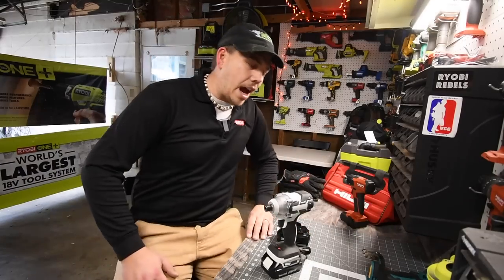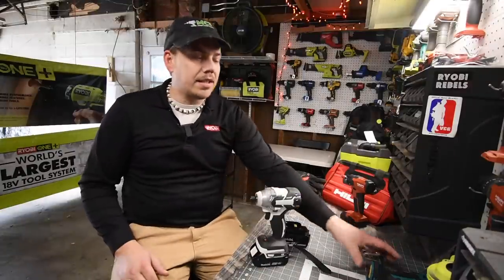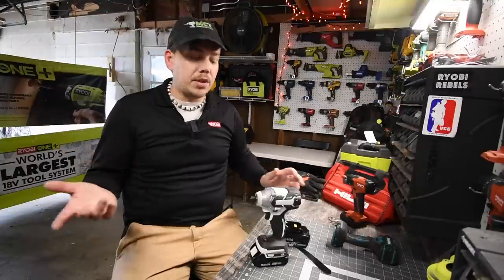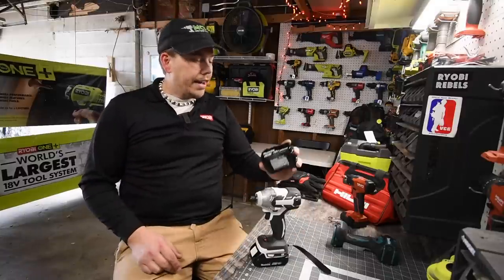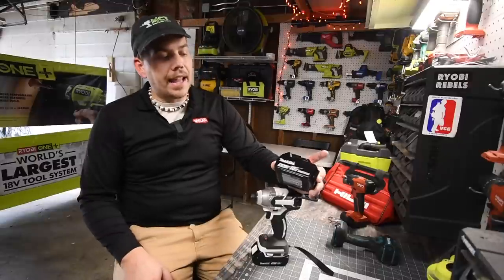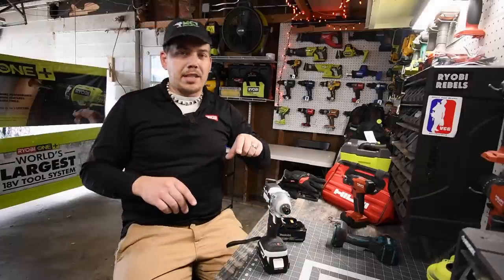Today we are going to do a real video of the fake Makita. When I first got this I did a versus video — real Makita versus fake Makita — and most of the time I was making fun of it for being a fake. But I actually want to do a real video of this now. I want to use a 2 amp hour battery and a 5 amp hour battery and see if there is a big difference between the two with this tool.